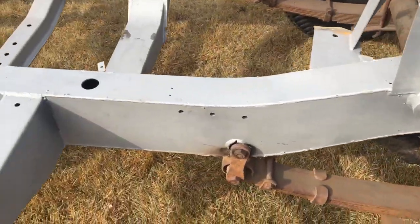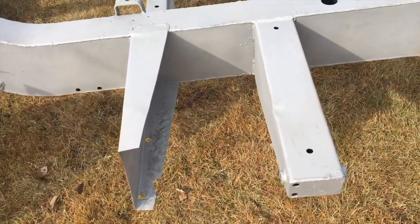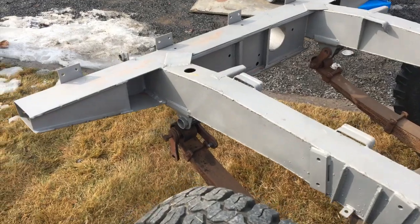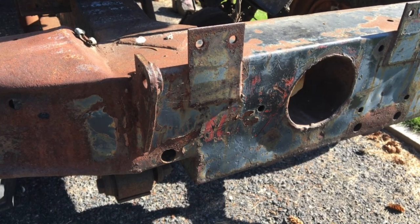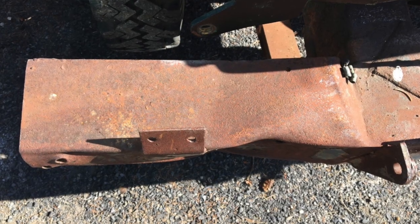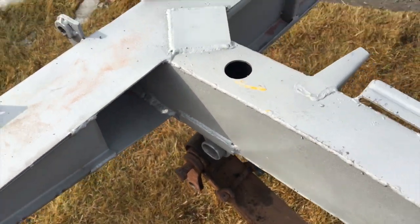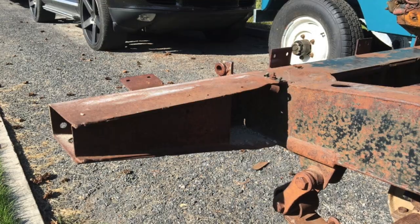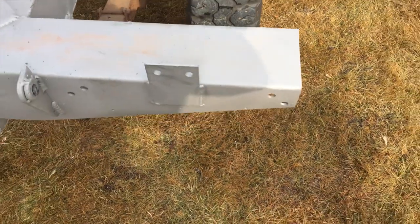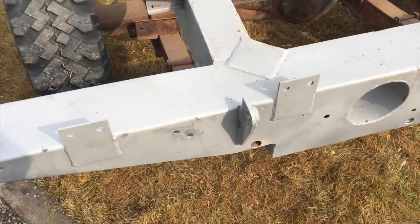We had a couple of stress cracks that were welded in. There was no real rust to the outriggers, which can happen, and the bottom of the cross members were good as well. The main area of rust with Series 2As and Series 2s — and Series 1s as well — is this rear cross member. You can see this area gets filled up with dirt and grime. Most of that is renewed, and it has been competently patched. The rear cross member has basically been rebuilt.